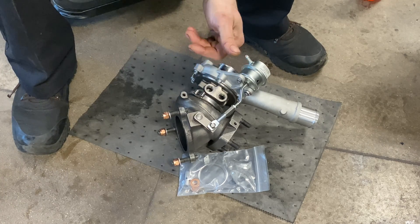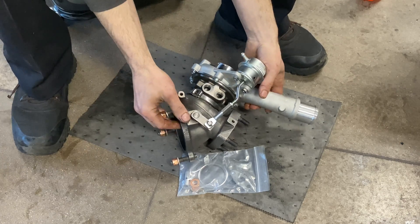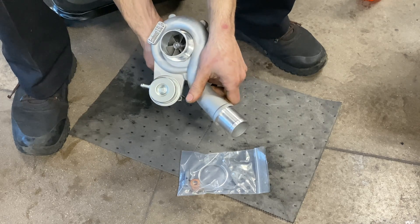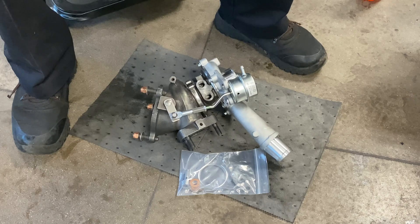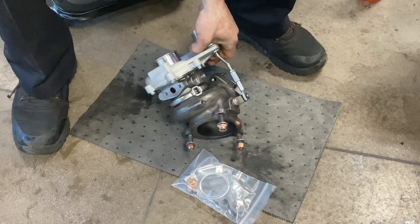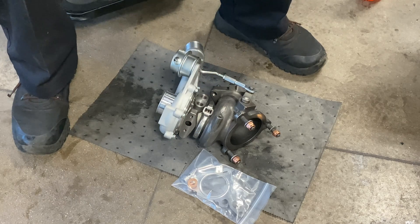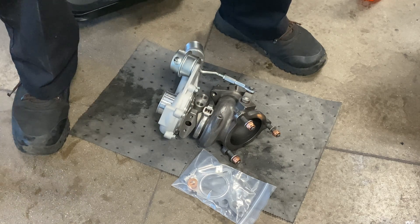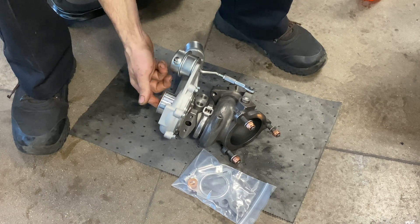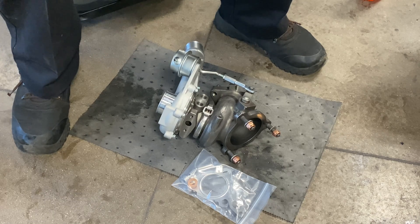One thing guys often overlook is the turbo prep — they bolt them on the car, turn the engine over, and let it buck, and that's not the proper way to do it. First, make sure you're in a clean environment with no debris, dirt, or grime on either side of the turbo. Second, something that absolutely needs to be done: they need to be pre-lubed. Take your oil squirter, load it up with oil, and spin the compressor side or the exhaust side, making sure it's well lubricated before it goes on the car.